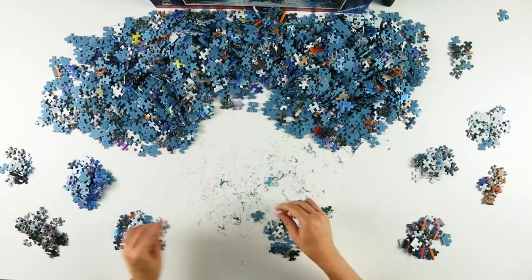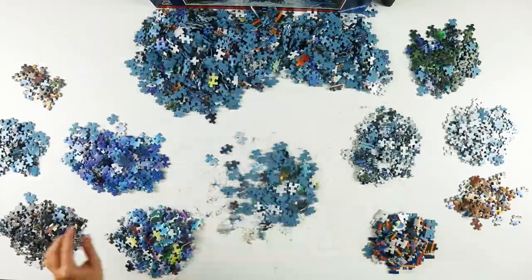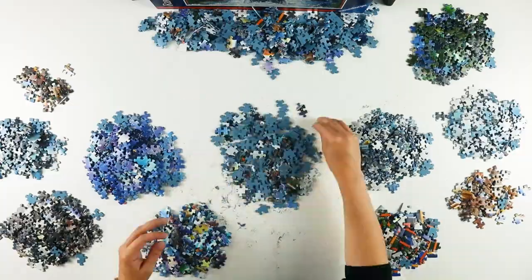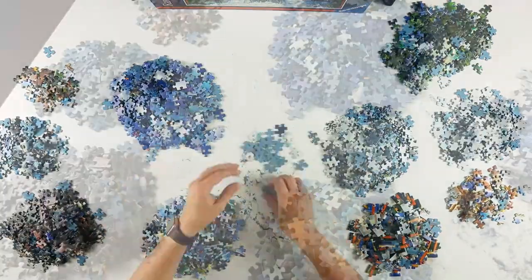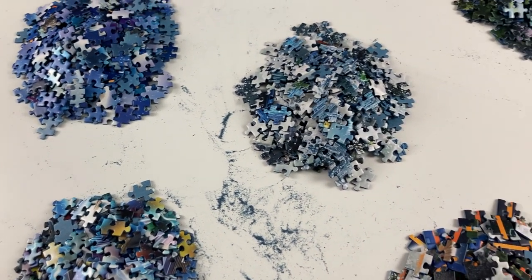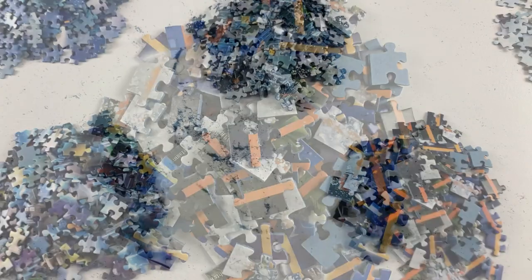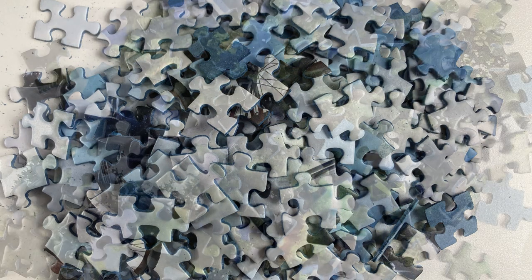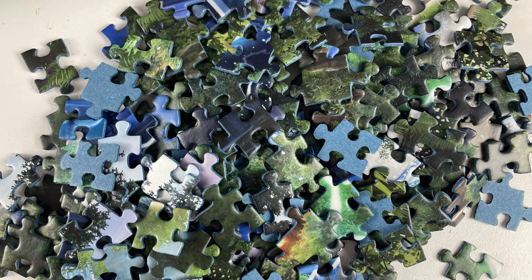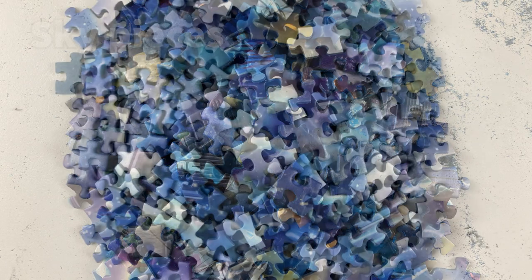So while I'm sorting, I thought I would talk a little about the movies represented on this puzzle. There are four in total: Jaws, E.T. the Extraterrestrial, Back to the Future, and Jurassic Park. I thought it was a who's who of Steven Spielberg movies, and indeed three of the four were directed by Spielberg. The odd one out is Back to the Future, directed by Robert Zemeckis. What they all have in common is they were made by Universal Studios — hence the puzzle name — and were all massive hits. Their years of release in chronological order are Jaws in 1975, E.T. in 1982, Back to the Future in 1985, and Jurassic Park in 1993.